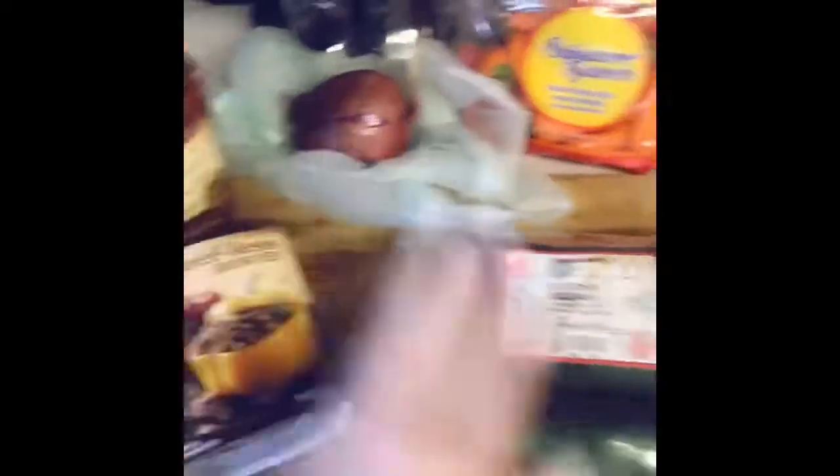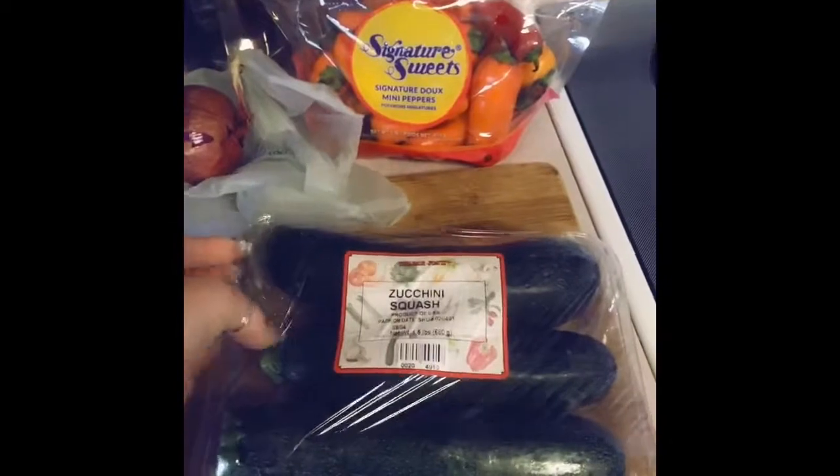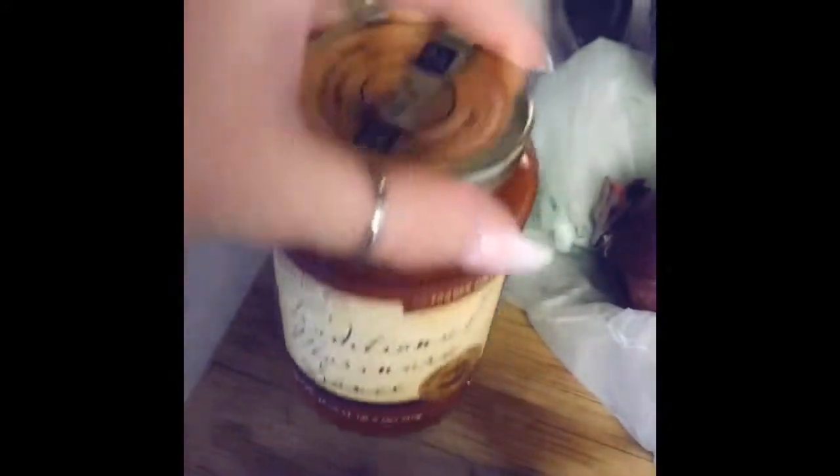Hey guys, so I decided to show you what I'm gonna make for dinner tonight. I'm gonna make some zucchini spaghetti squash with beefless ground beef, because you guys know I'm going vegan. And then for the noodles instead of regular pasta I'm using zucchini.